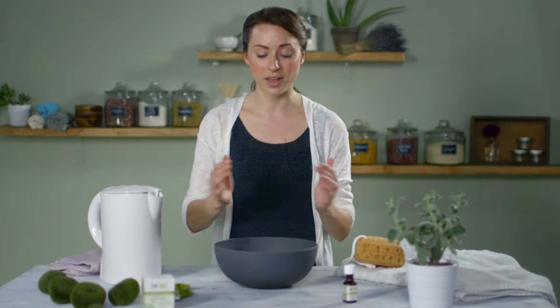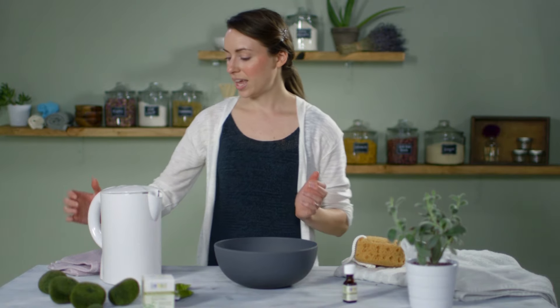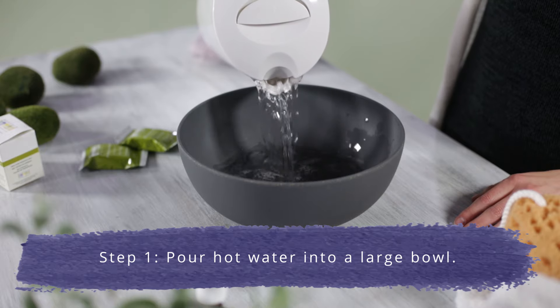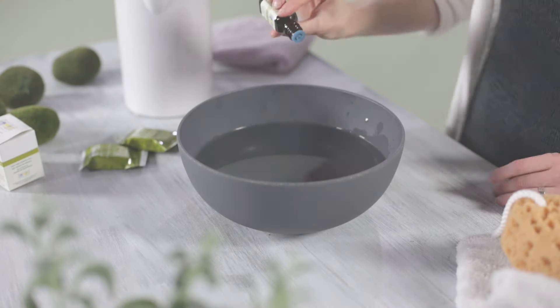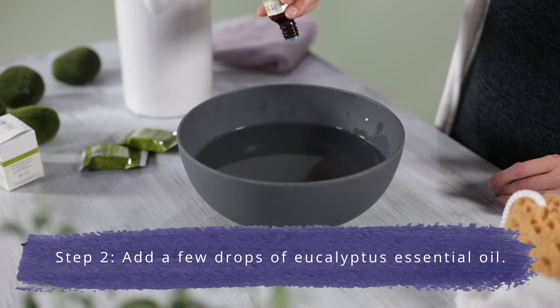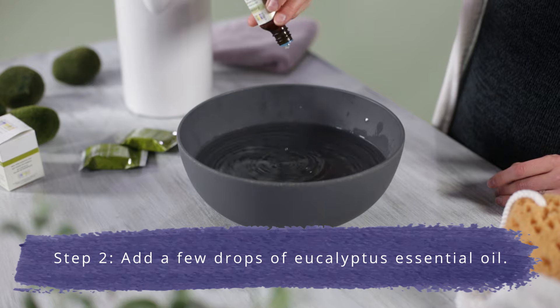The first method we're going to start with is a large bowl — you're going to get some really hot water. You can also have this in your sink. Next, we're going to take our Aura Cacia eucalyptus essential oil and take about two to three drops and pour it into our hot water bath.